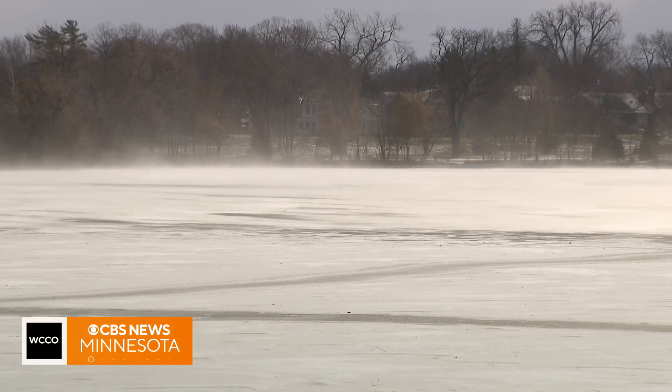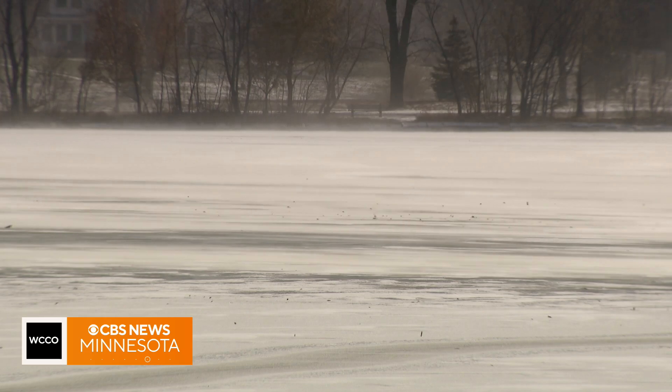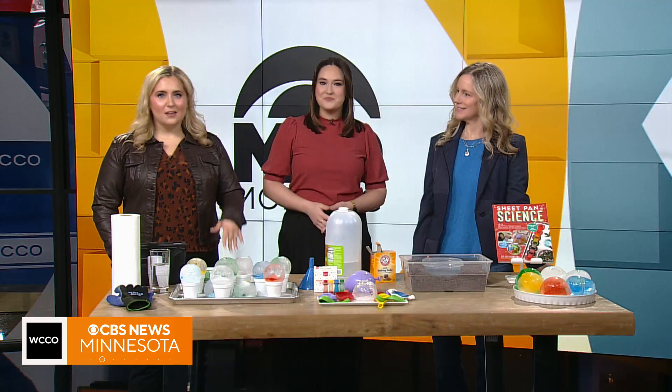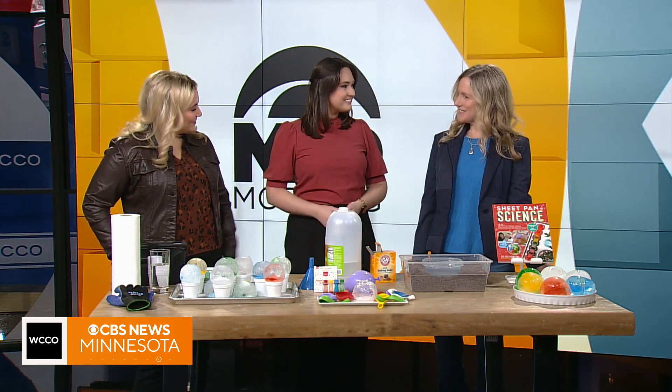We have been feeling the cold this week, so it's a good time to learn a little more about the science behind ice and cold and how ice freezes on the lakes. To help us do that, Kitchen Pantry Scientist Liz Heinecke is here with us this morning. Thanks for joining us.